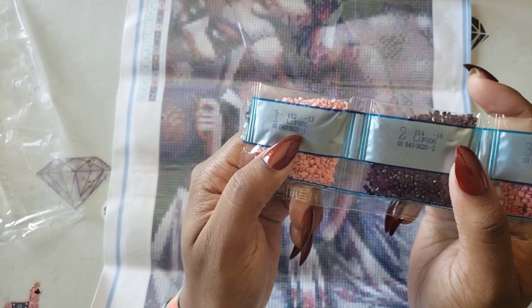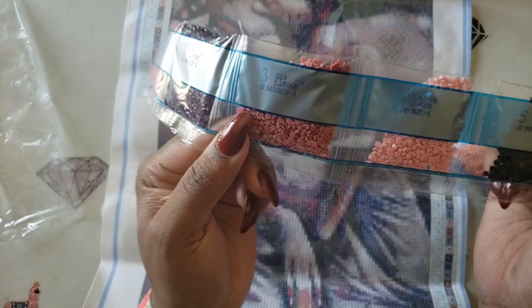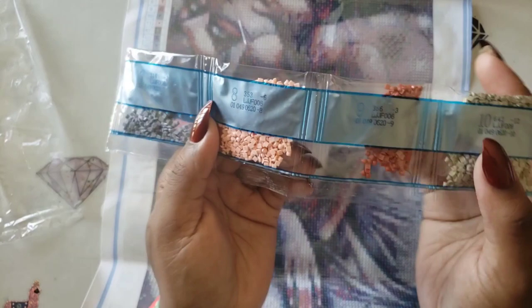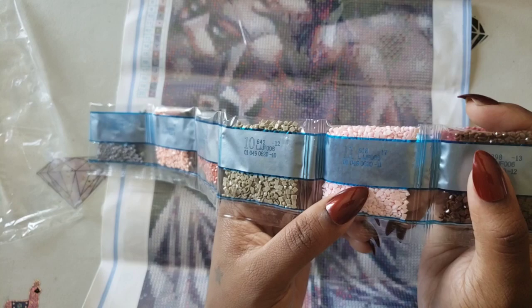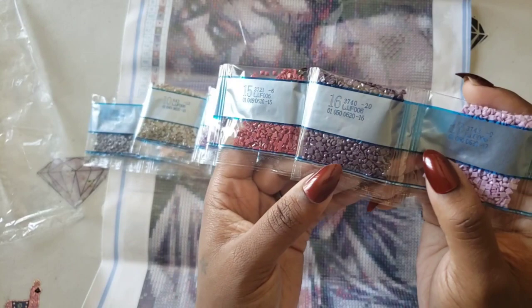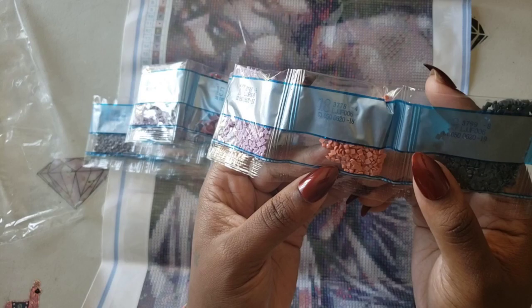The DMC codes are on the bags and they're in numerical order. We have 152, 154, 223, 224, 310, 317, 318, 335 — and this kit has 20 colors in it. Numbers 9 through 18 include 818, 3041, 3042, 3721, 3740, 3743, 3778, 3799, and 3834.